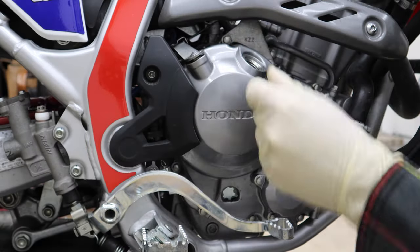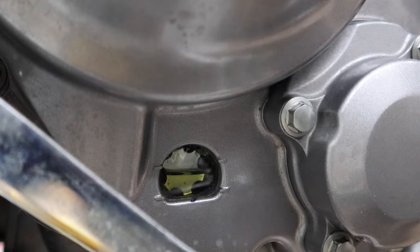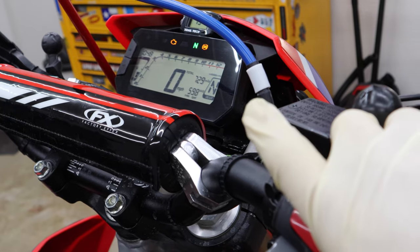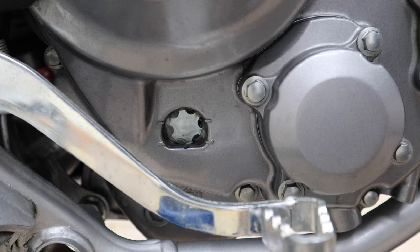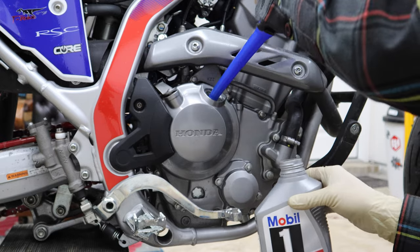Wipe off around the filler cap and remove it. Start filling it up so it's in the middle of the window, then put the cap back on. Start the bike and let it run for a minute — this purges air out of the filter. Then fill it the rest of the way up.